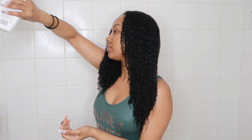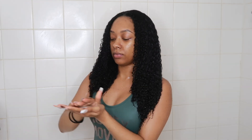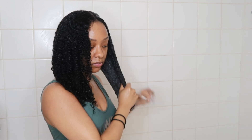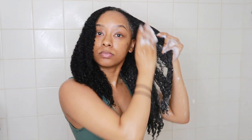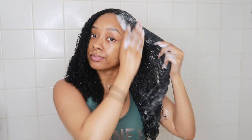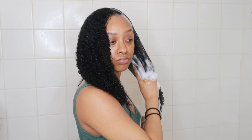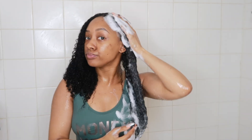The shampoo I'm using is this one by Palmer's. I really like this shampoo — it has a really smooth texture and the lather is really nice. I'm also using another product from the same line, so I went ahead with the same shampoo. I wash my hair from roots to tips — not just the roots, not just the tips — massaging it all in and getting into the scalp really good.